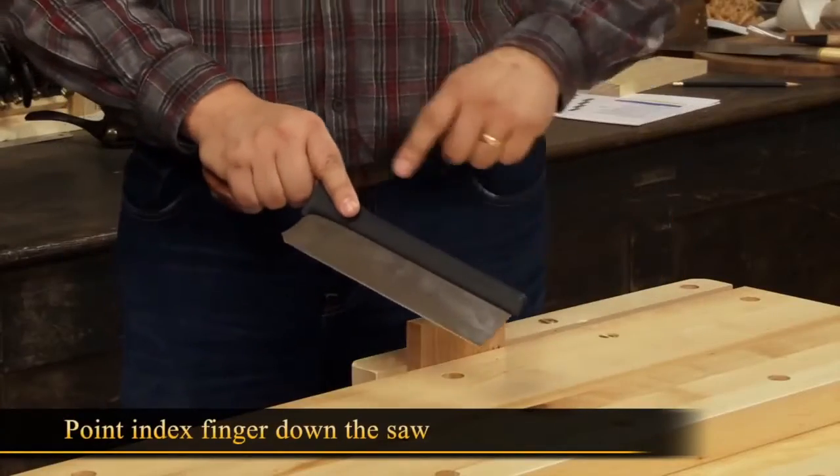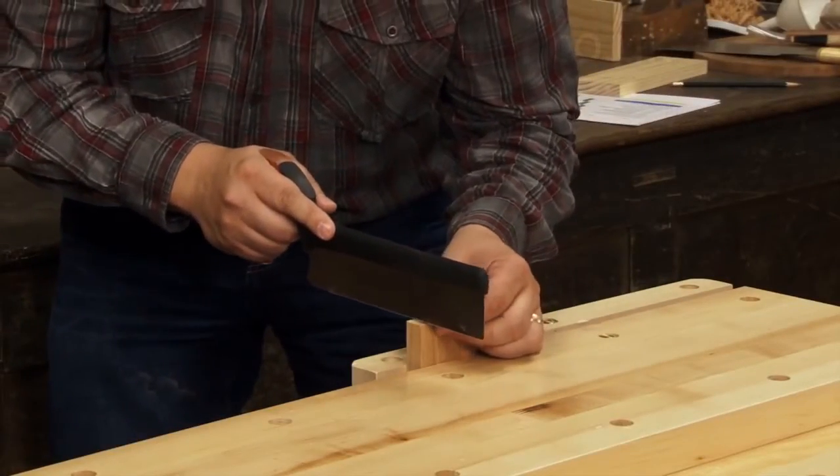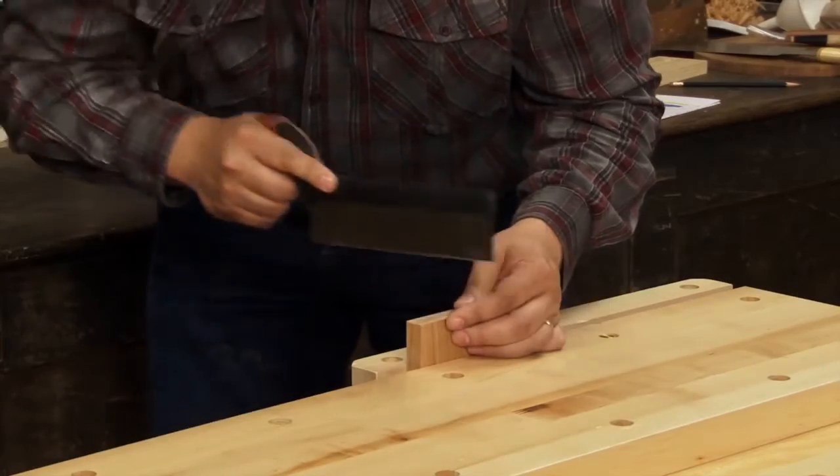Point your index finger down the saw to help with sawing straight. Stand to the side of the saw so that your body doesn't get in the way of your arm. It's similar to using a pool cue.